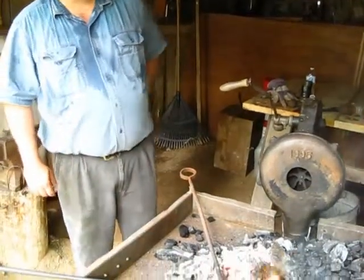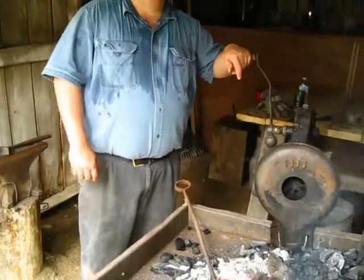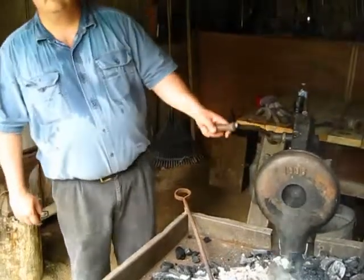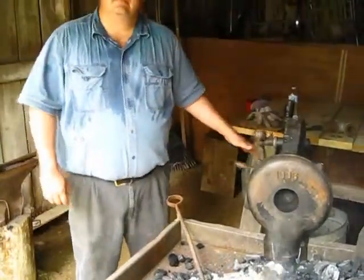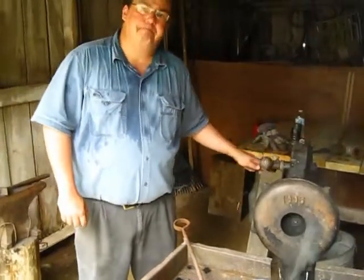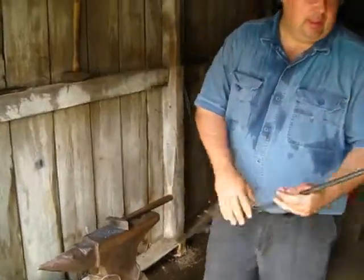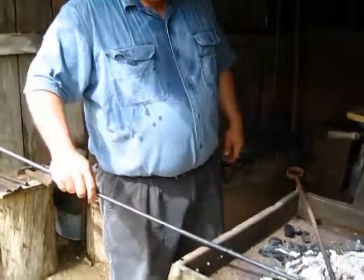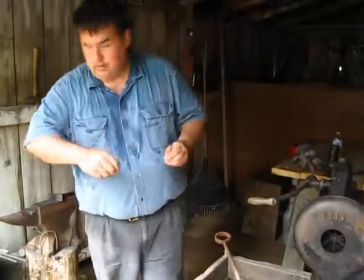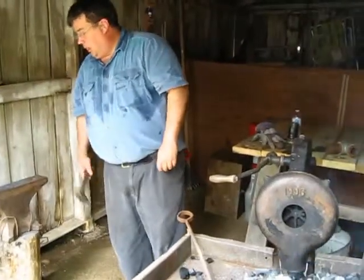Now Rob, when you say the quality of the anvil and the quality of the hammer influence the amount of energy returned — what are those qualities in the anvil and the hammer? What do you look for specifically if you're going to buy an anvil or a hammer? What composition or how it was made — how would you describe that?